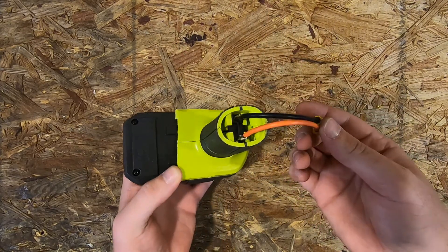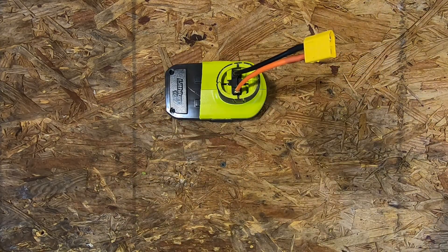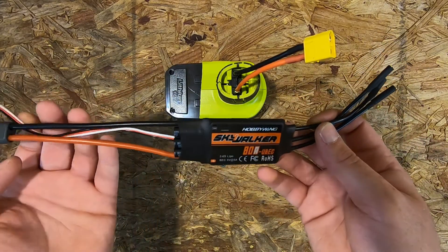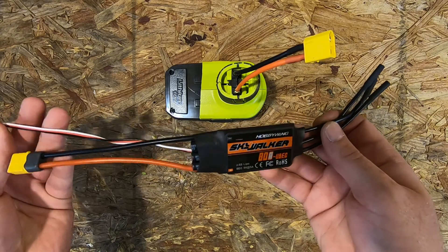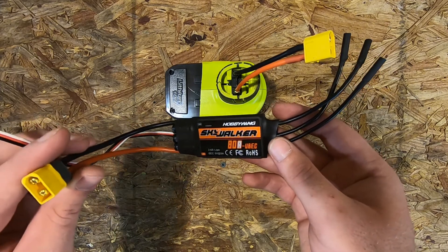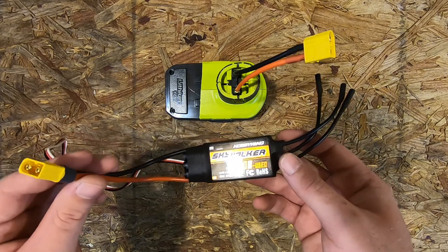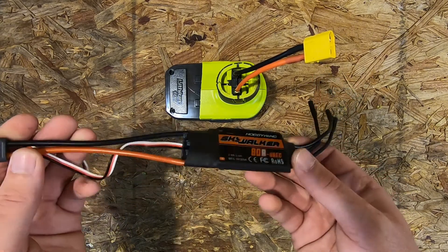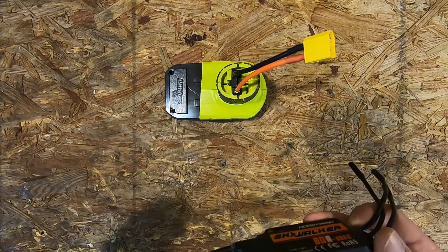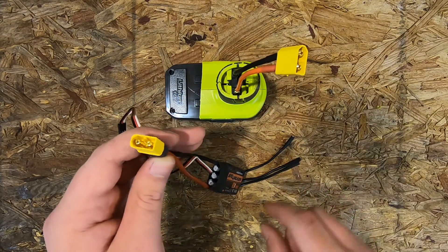I've got this airplane ESC — so not ideal, no reverse or brakes — this is just one that my dad had and I figure I might as well give it a try. If it works, I'll get a proper car ESC. I just noticed I actually soldered the wrong connector onto the battery, so I'll have to change that out real quick.